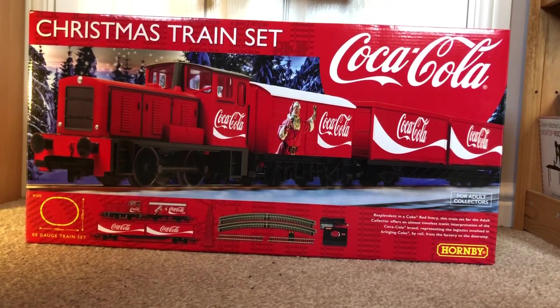So what do you get? You can tell by the box — you get a little oval of track, a locomotive, two wagons, a power supply, and a controller, which is very nice indeed. The box itself just looks really appealing. You've got the whole Christmas atmosphere with snow-covered trees in the background, snow on the ground, and Santa with a Coca-Cola glass bottle — it just brings Christmas to me. I know Christmas is coming when I first see the Coca-Cola lorry advert on TV.